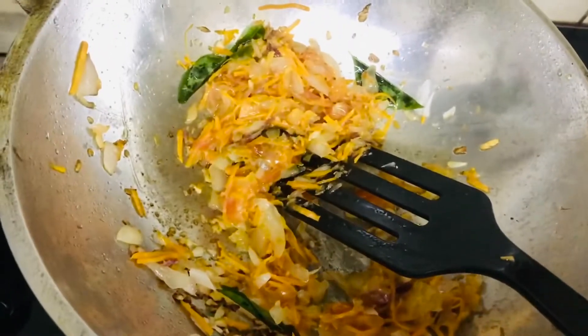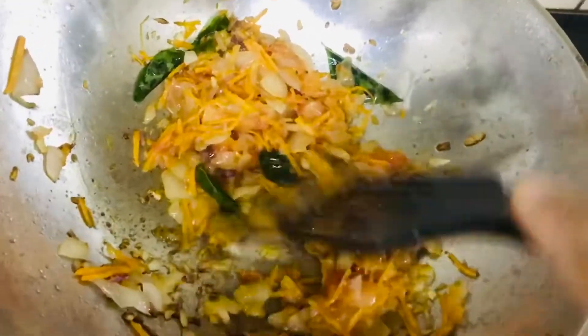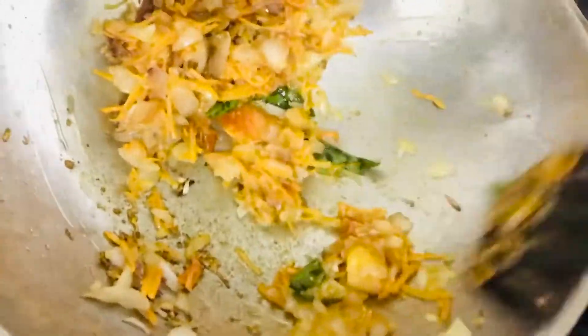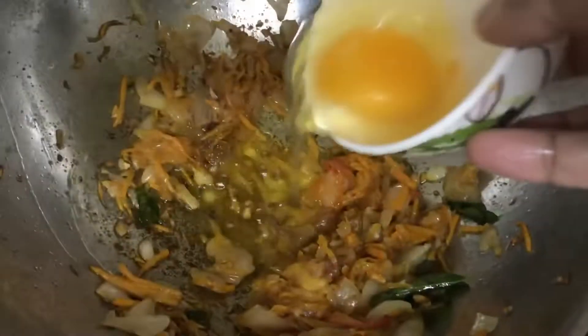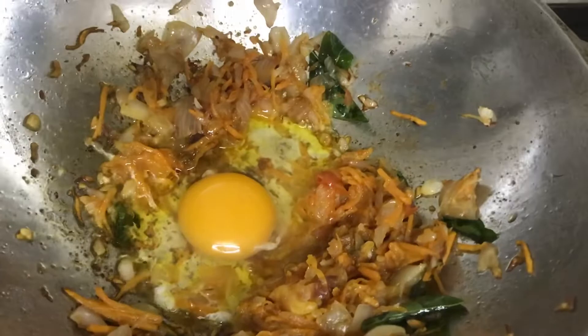Once everything is done, I'm going to add a cube of Maggie stock onto it and give it a nice mix. Do not add salt anymore because the Maggie has salt in it already. Then add one egg onto it and give it a nice stir.